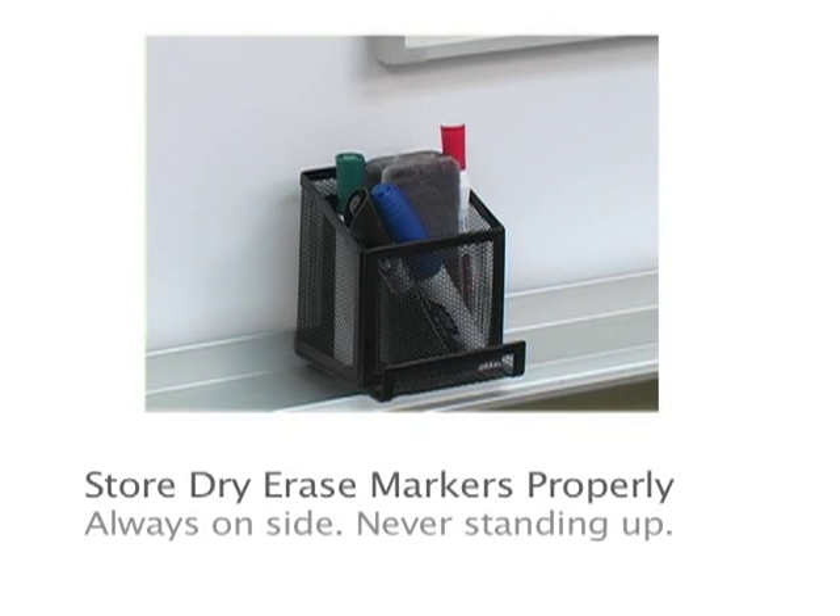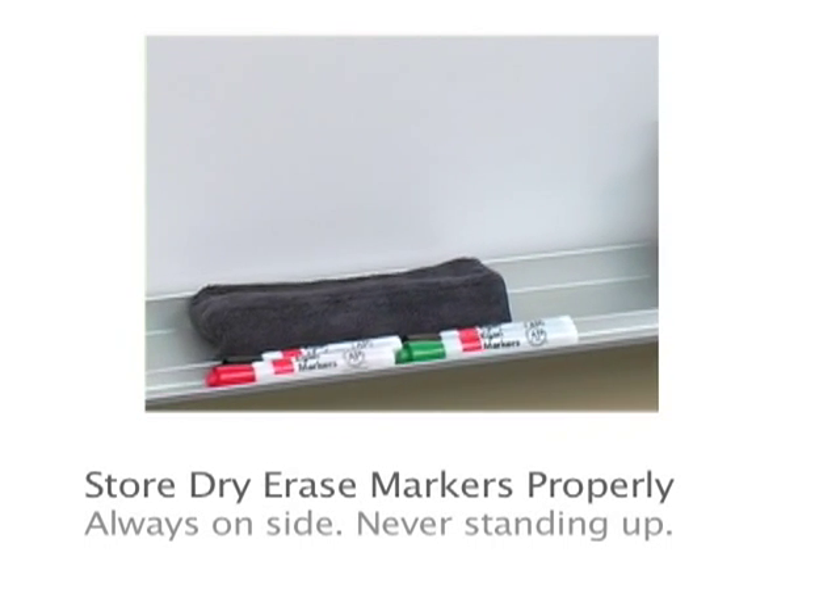Never store your dry erase marker standing up. The solvent will dry out and the pen will not perform properly.